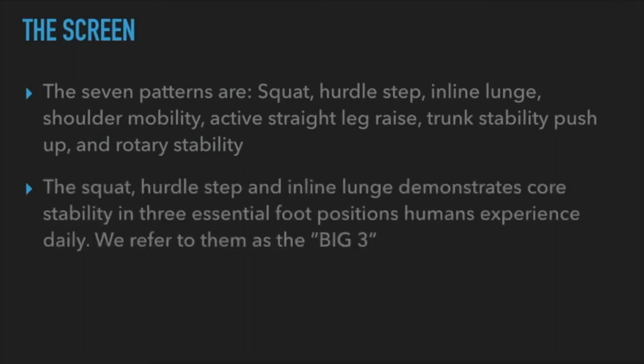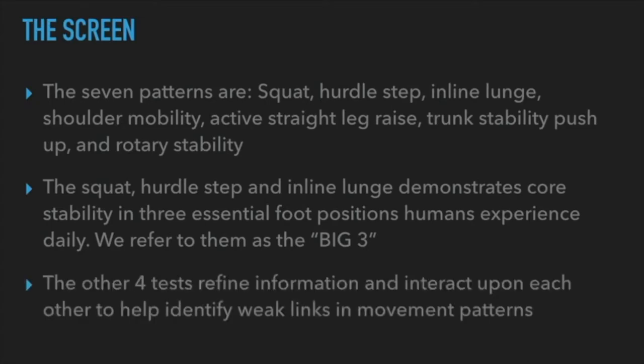The seven patterns in the FMS are: the squat, the hurdle step, inline lunge, shoulder mobility, active straight leg raise, trunk stability push-up, and rotary stability. The squat, hurdle step, and inline lunge — the 'big three' — demonstrate core stability in three essential foot positions we experience daily. They require the most core stability, coordination, and motor control. The other four tests refine information and identify weak links when the big three show something unusual — they paint a bigger picture.